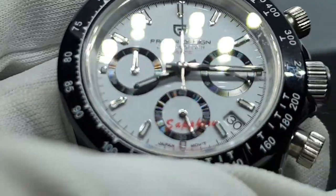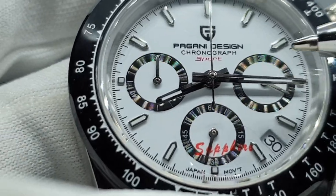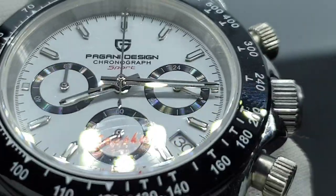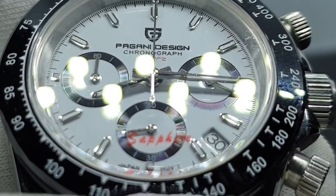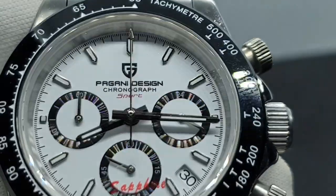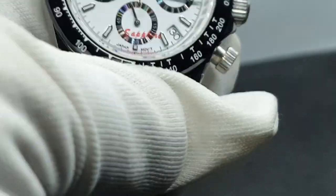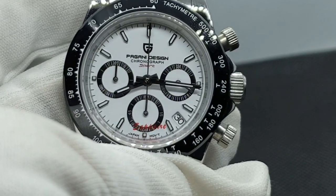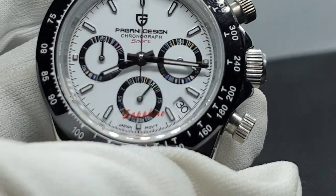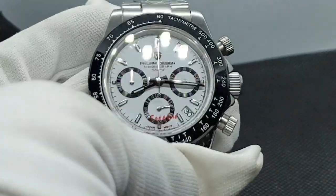On the sub-dials you can notice a pearlescent effect going around. I'm not sure exactly how they've achieved it — you can see these circular lines within the sub-dials — but it creates an awesome pearlescent look. It's great for aesthetics, but for readability it's not ideal because on the sub-dials it can be hard to see where the hands are. Aesthetically, though, it looks really lovely.